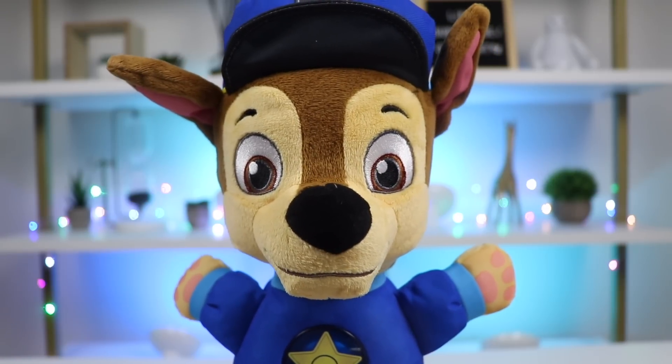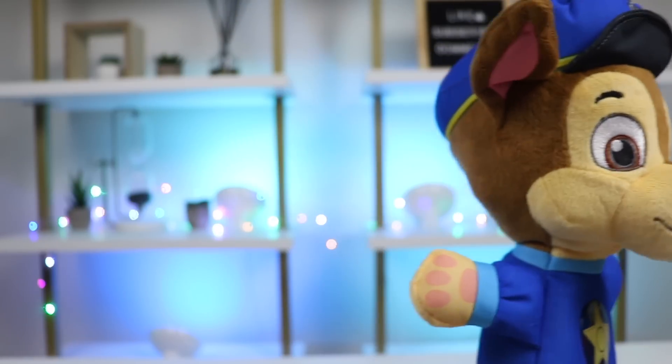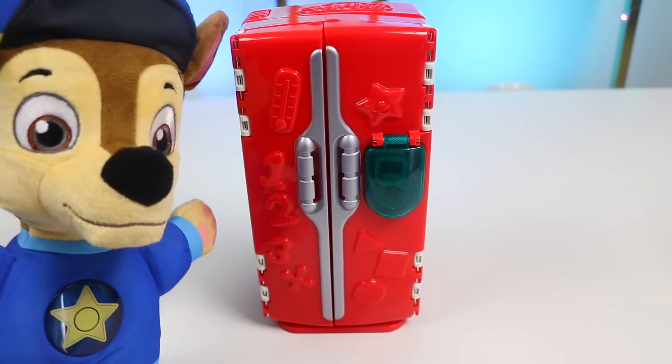Sure, if we have all the ingredients, then why not? Okay, follow Chase. Chase knows where everything is in the refrigerator. Give Chase one minute, please. Let Chase get everything really quick.